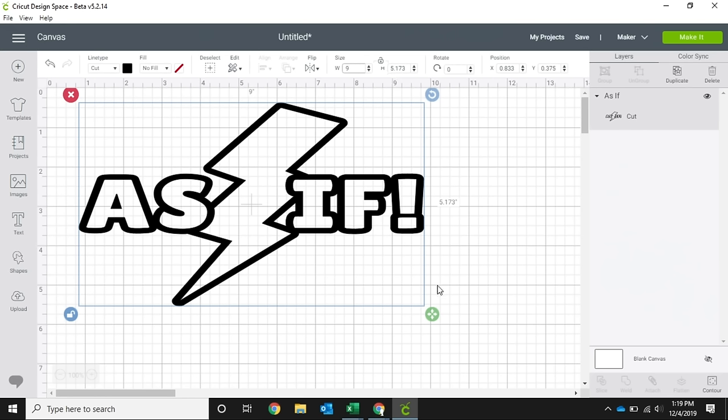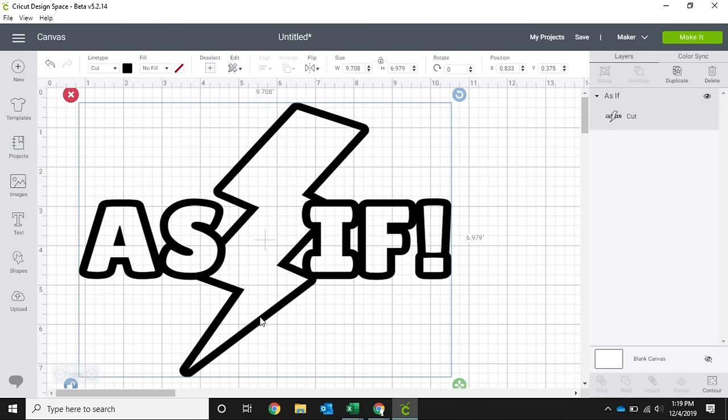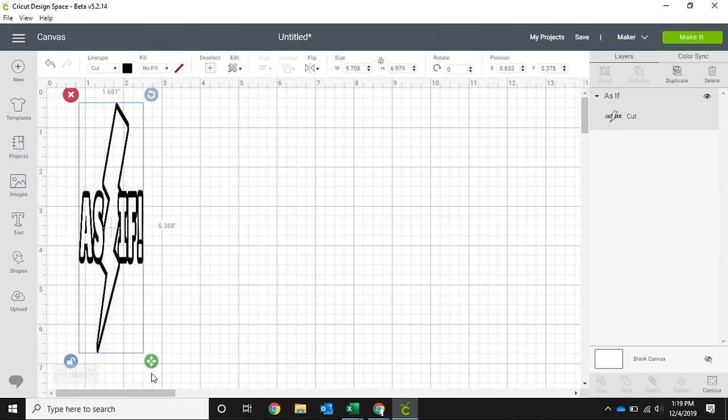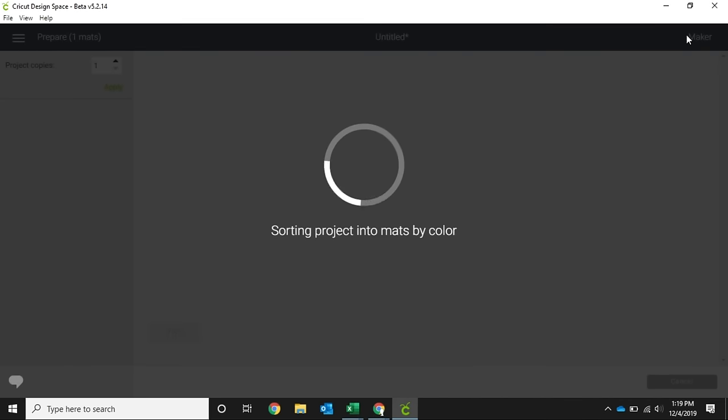When you unlock your proportions, this changes it to a four-way button that you can make it super thin, really tall and skinny — however you want to manipulate your image. After this we go over here to the tab that lets us choose which machine we're using. We can choose the Cricut Maker or the Cricut Explore family. Today we're using a Maker, so we click that and then hit make it.